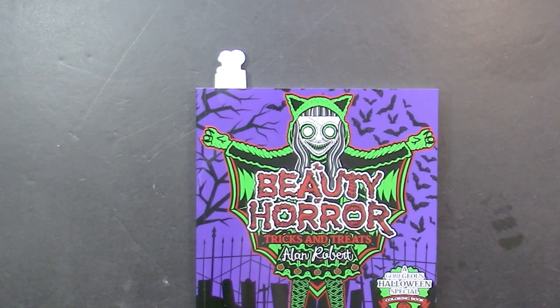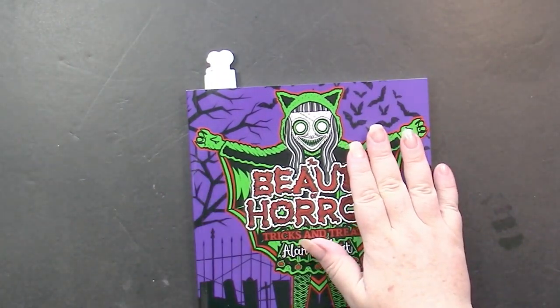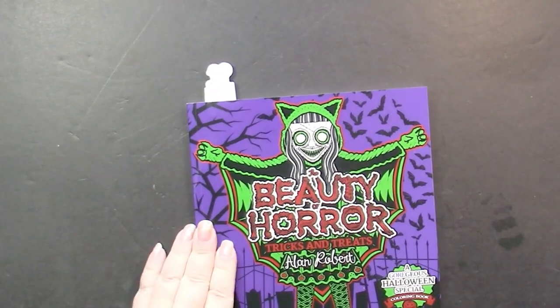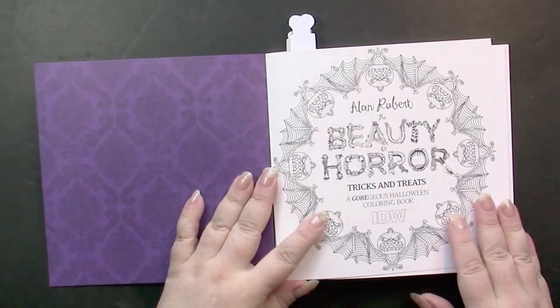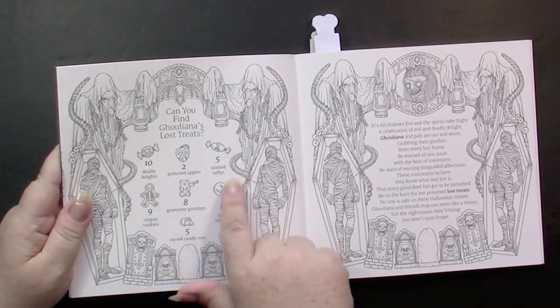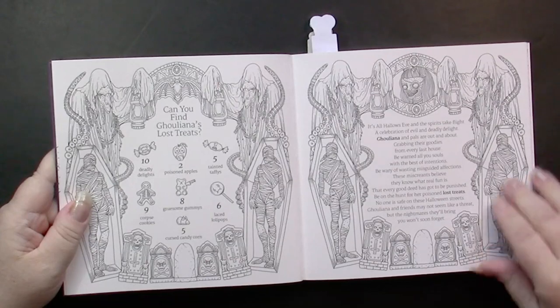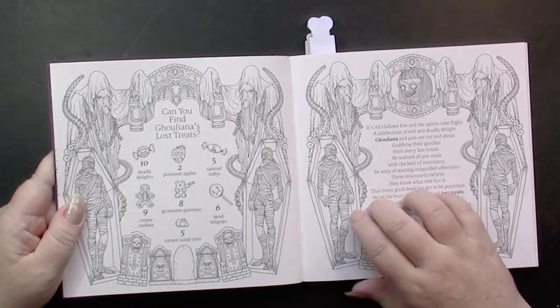Today we are looking at the Beauty of Horror: Tricks and Treats by Alan Robert. This is his Halloween edition — a small square book, seven and a quarter inches square. The back cover shows pictures from inside the book. We have a title page, a copyright page, and a 'this book belongs to' page, all of which are colorable. As we color, we're looking for hidden lost treats, and it tells us how many are in the book. There's a little story about Juliana and her friend, and both of those pages are colorable — they're almost the same except for one part, so it'll be fun to color those.